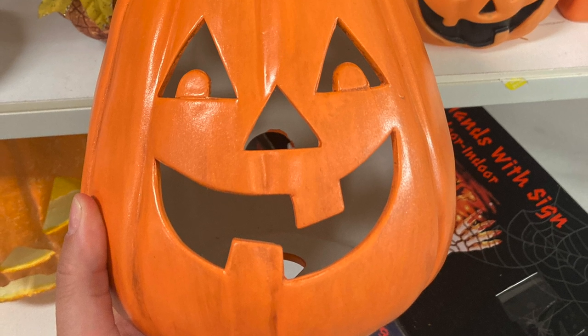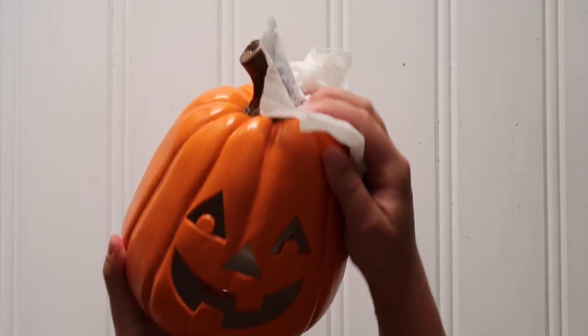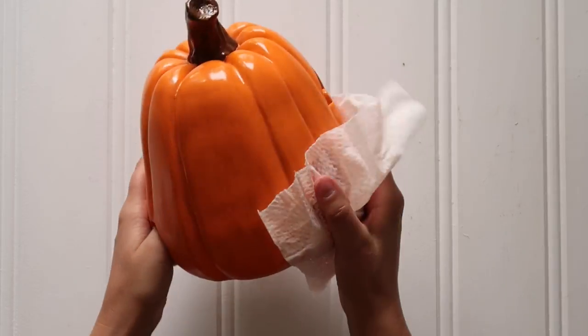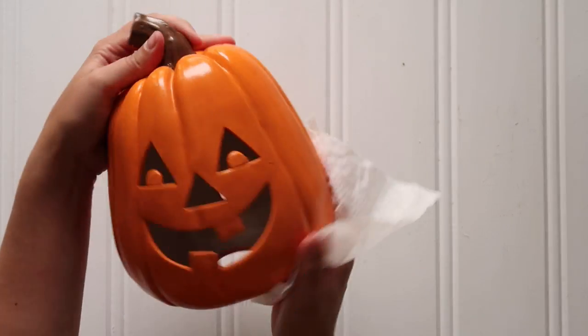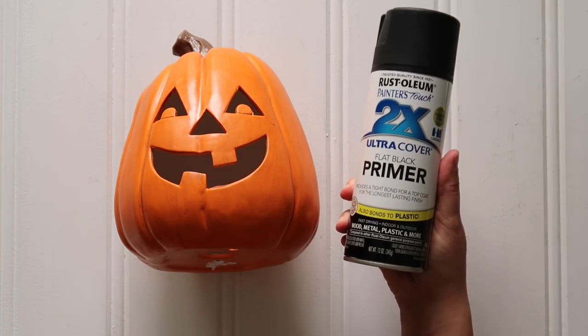I started with this ceramic jack-o-lantern. There's nothing wrong with it — it's just bright orange really isn't my jam at fall time. I love my neutrals. So I just cleaned it up a little bit. I used a Clorox disinfecting wipe, warm soapy water, rubbing alcohol, whatever you want. And then I just gave it a quick coat of black spray primer.